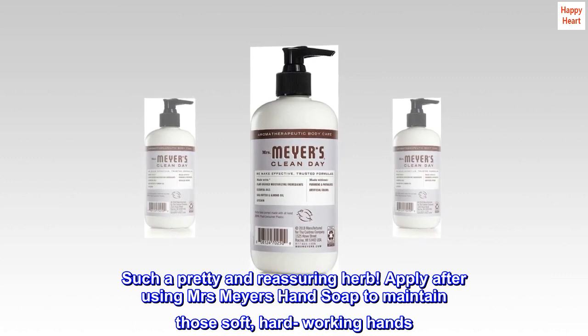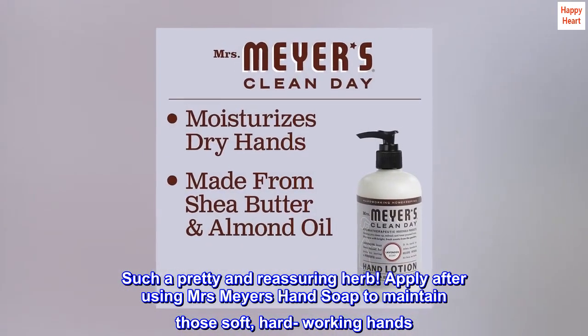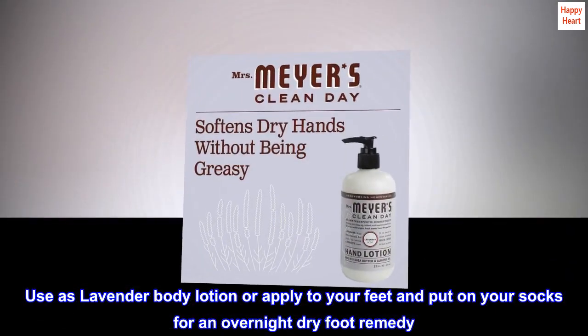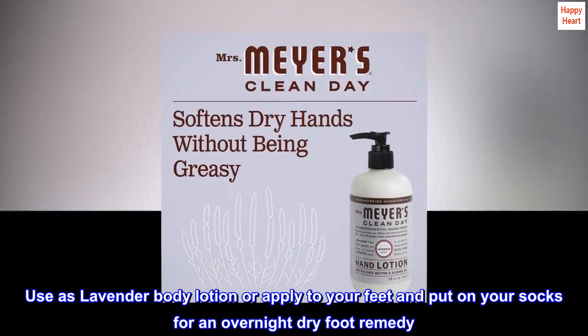Apply after using Mrs. Meyers Hand Soap to maintain those soft, hard-working hands. Use as a lavender body lotion, or apply to your feet and put on your socks for an overnight dry foot remedy.